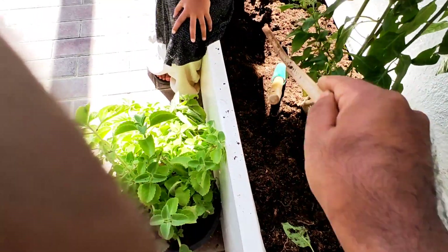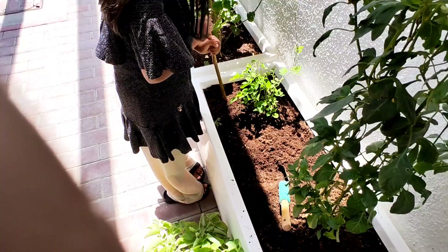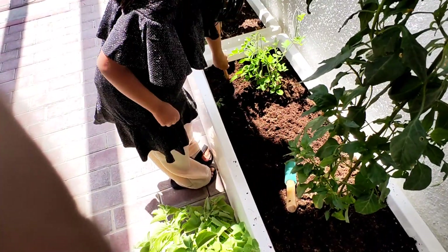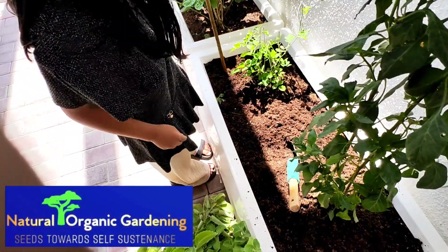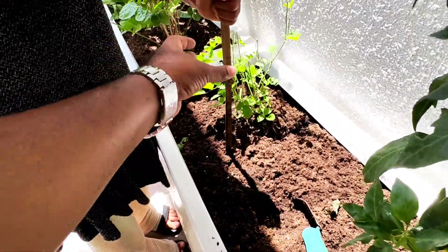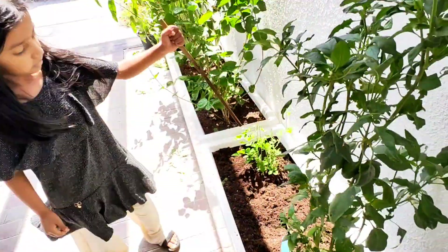Do it for that plant too — the butterfly plant. A little far away, yeah. It's fine even near also. It's going, yes. Now the next one — nearby, here. Yeah, good, easy.